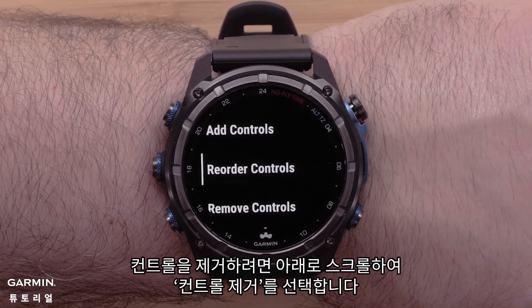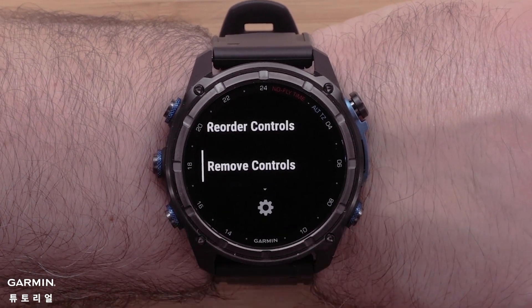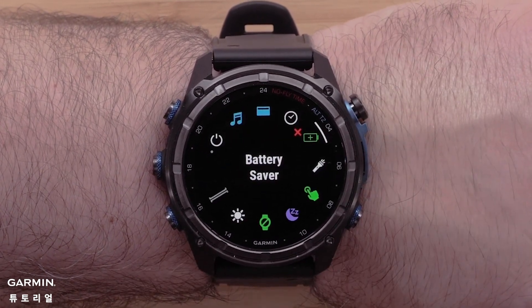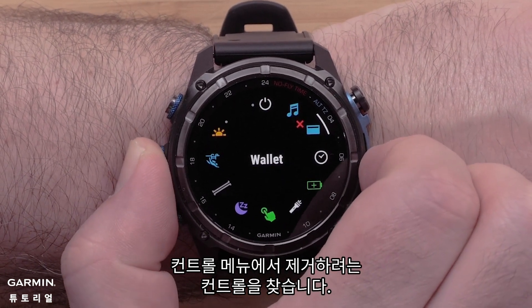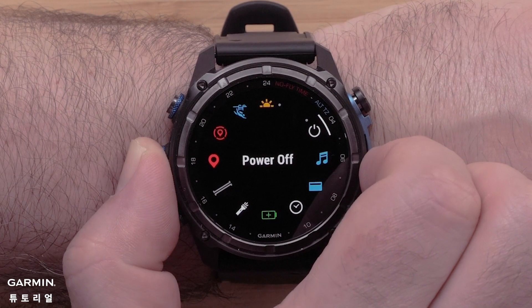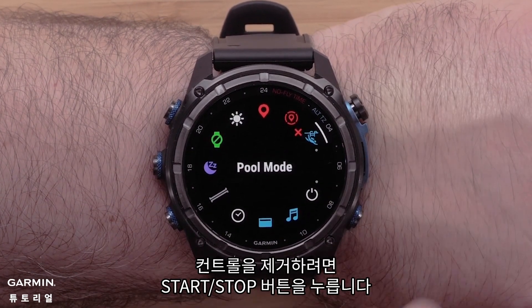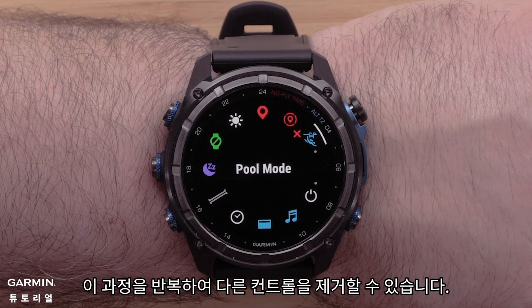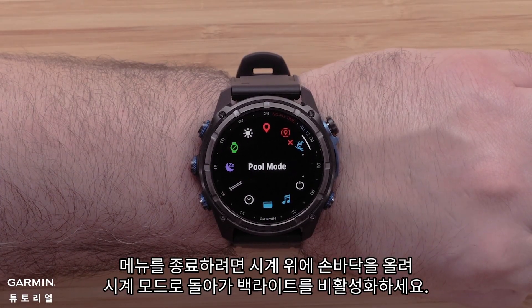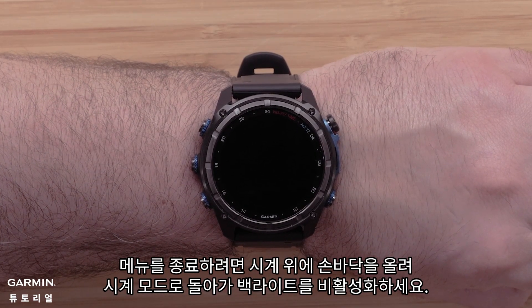If you want to remove a control, scroll down and select Remove Controls. Locate the control that you would like to remove from the controls menu. Press the start/stop button to remove the control. You may repeat this process to remove any other controls. To exit the menu, hold your palm over the watch to return to the watch face and disable the backlight.